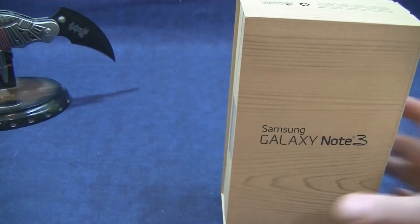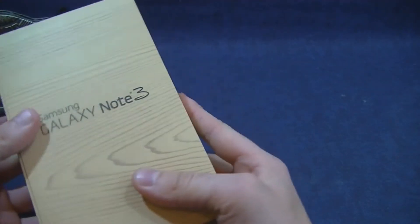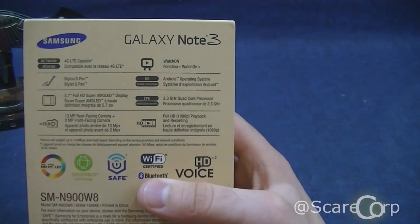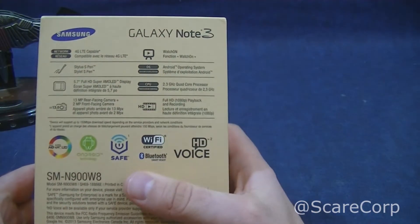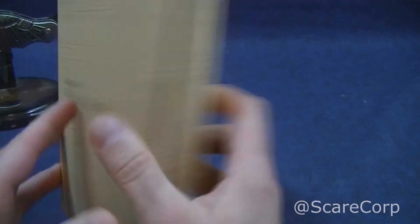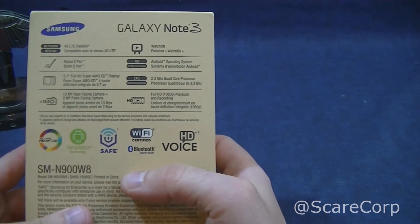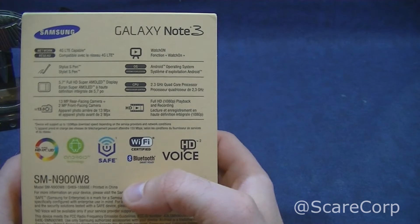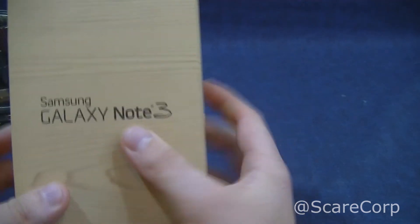Alright, so very excited to have a Note 3 here with me. This is my first Note, so pretty excited to be able to use one of these. I've heard a lot of great things about this one — a redefined stylus, a bigger screen, same physical size as the Note 2. So very excited indeed to take a look.